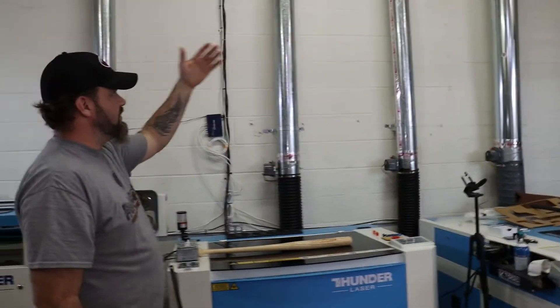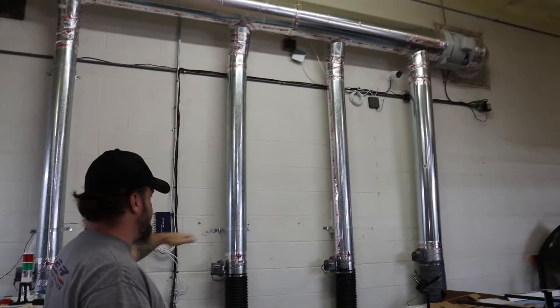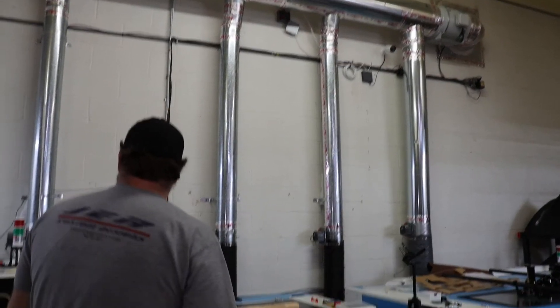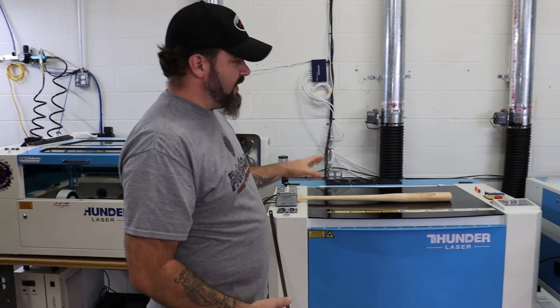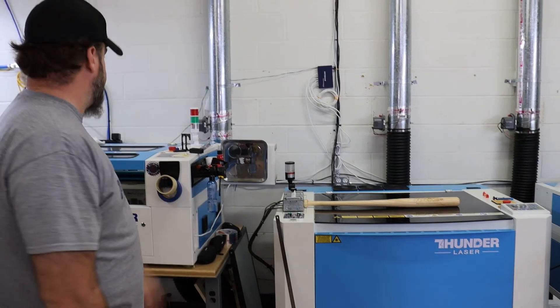That way we also have double protection. We have the protection up there with the damper, and then we also have the protection down here to prevent any air from back-feeding into the lasers, which helps prevent condensation and things like that from getting into your laser from outside air or the difference in temperature from outside to inside air in your laser.